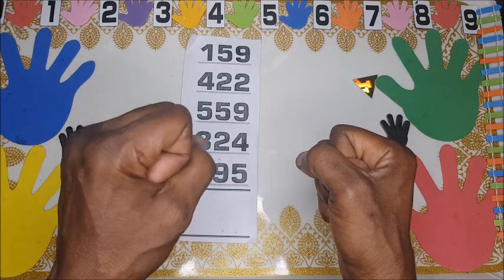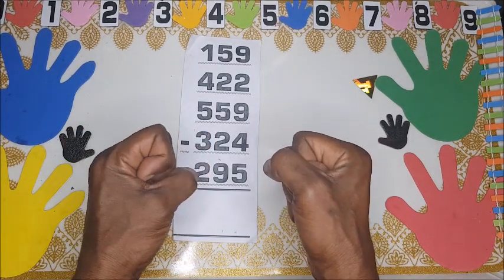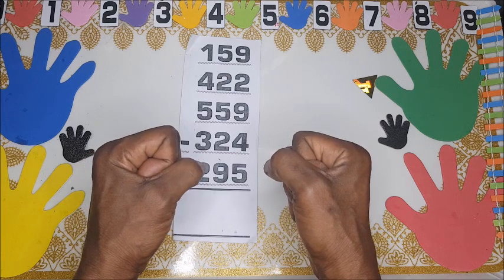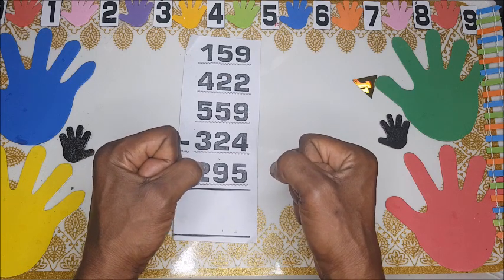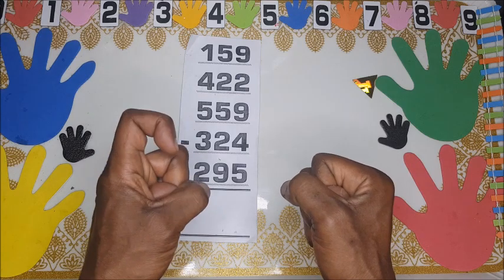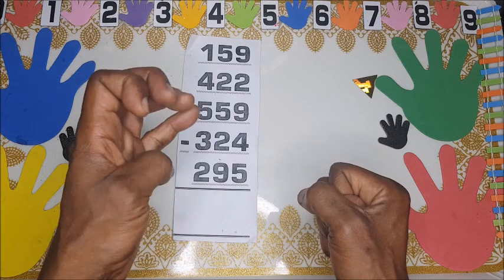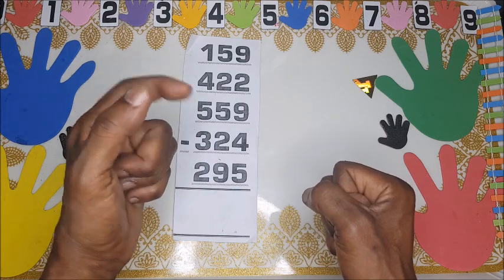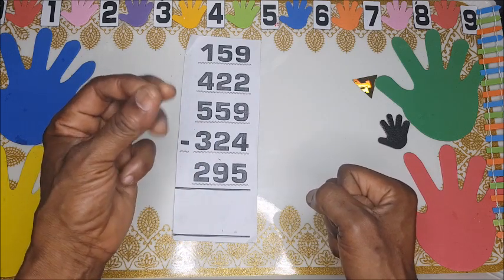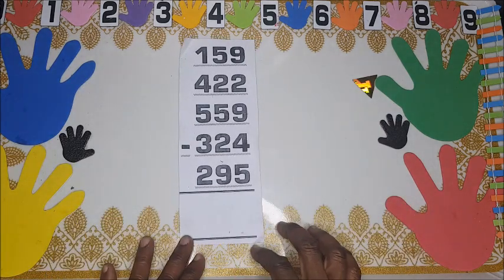For thousands, you turn the left fist 90 degrees clockwise. So we have one thousand, two thousand, three thousand, four thousand, five thousand, six thousand, seven thousand, eight thousand, nine thousand.